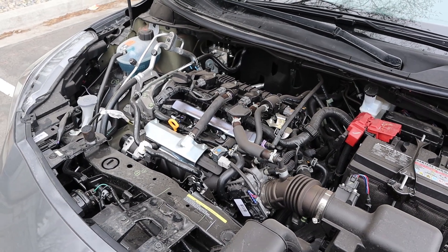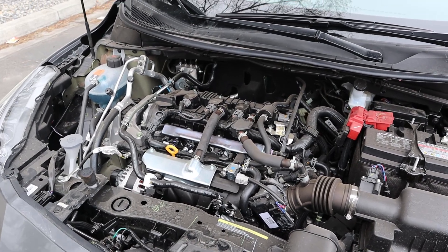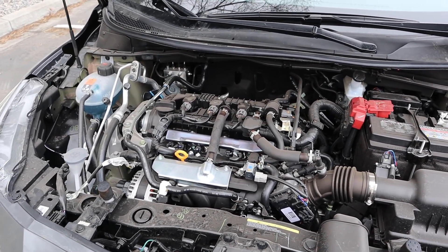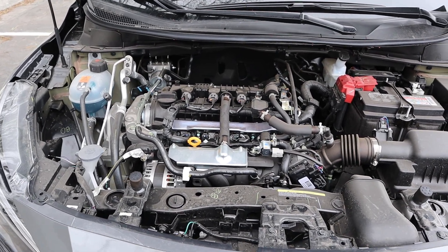Powering the Versa is a naturally aspirated 1.6-liter four-cylinder that goes through a CVT automatic. Fuel economy is 32 around town and 40 on the highway, with power figures of 122 horsepower and 114 pound-feet of torque.